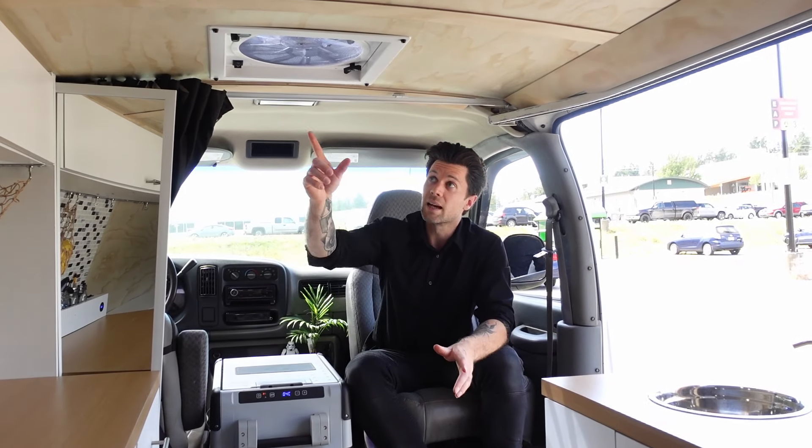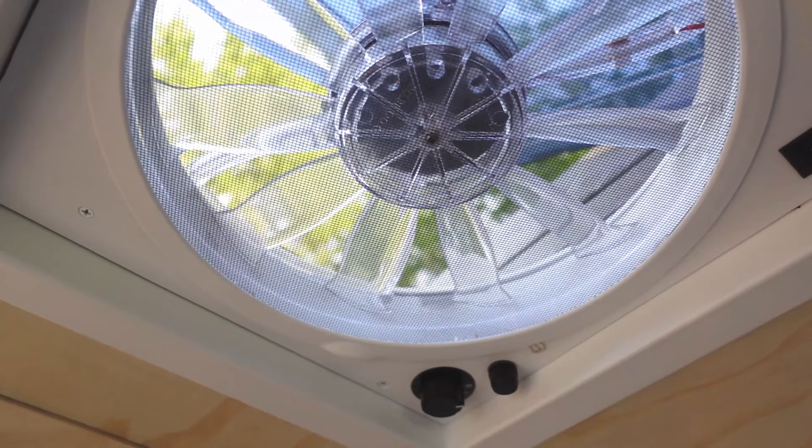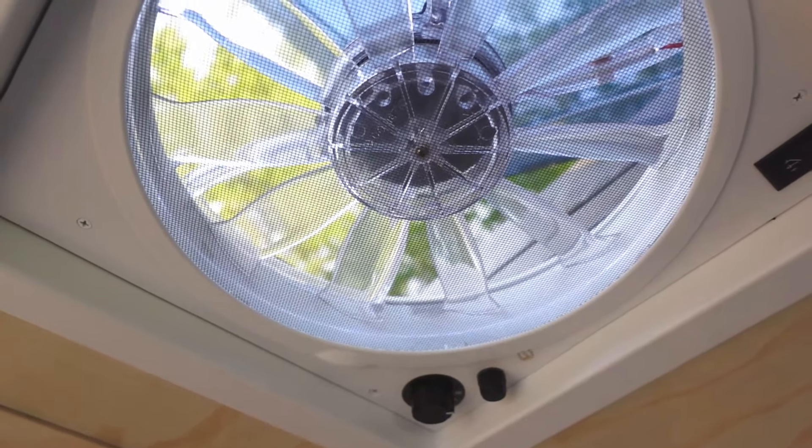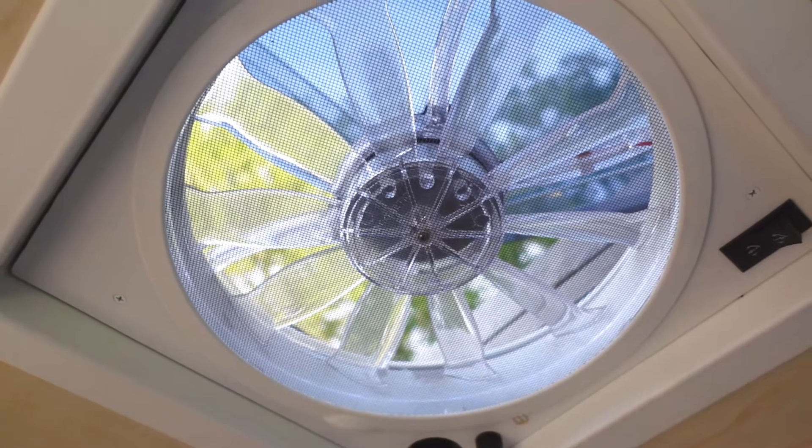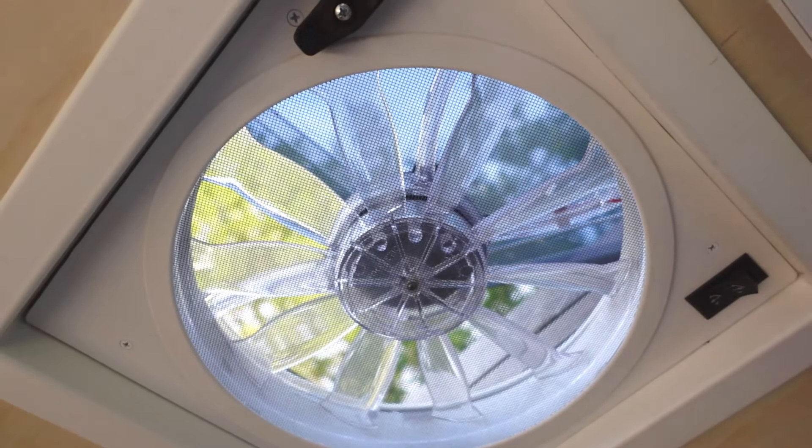Here in the ceiling I have my ceiling fan, which is the Dometic 1250, and it really is a lifesaver in the summer. It lets me suck any heat out of the van during the day and in the evening I can pull any fresh air in that I need.